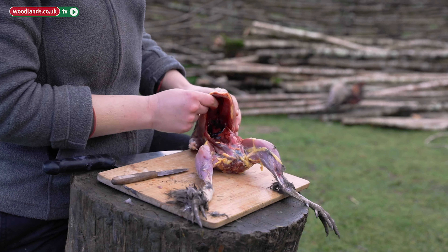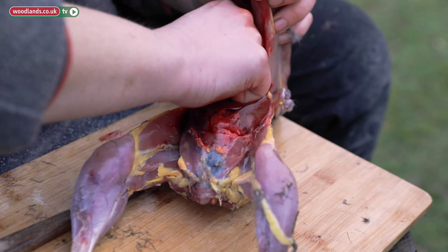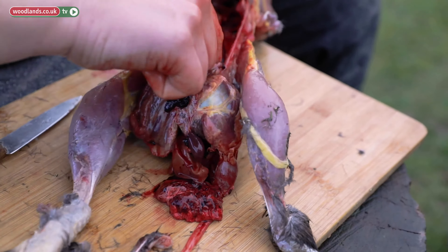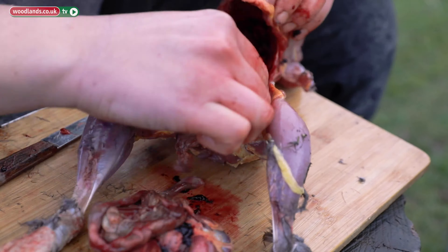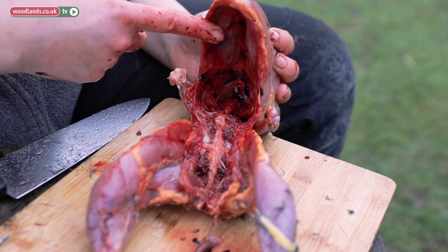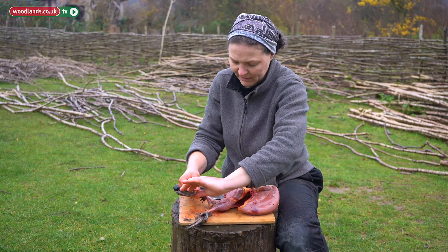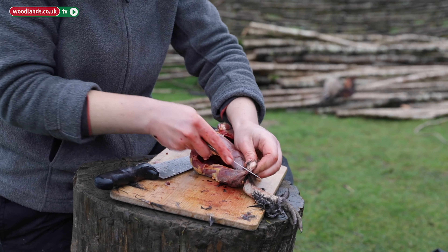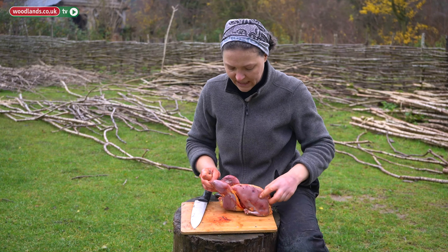There's a lot of coagulated blood. And that's how it should look — pretty much. Now that's empty. I'll just remove the feet. You don't really have to, but it's always a bit better. I usually bend them to see where the joint is — you can see it there — and go through with your knife.